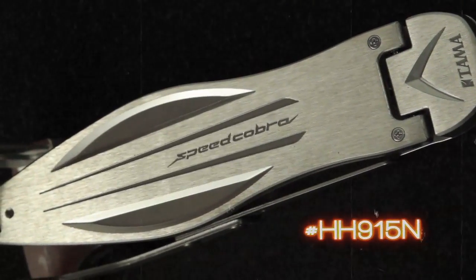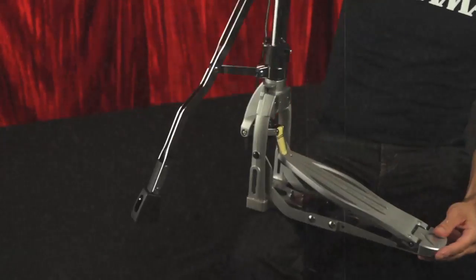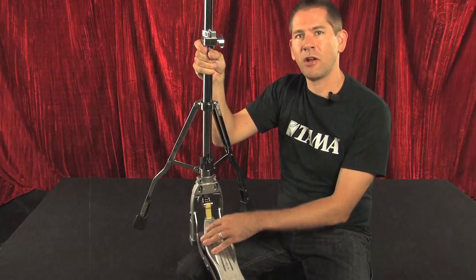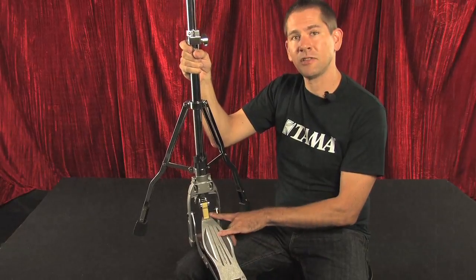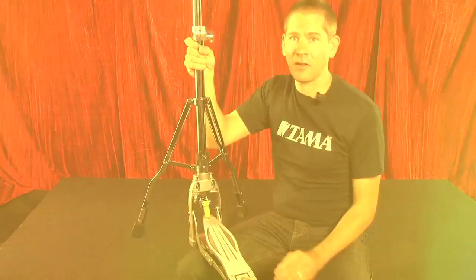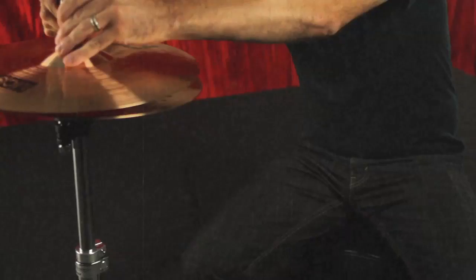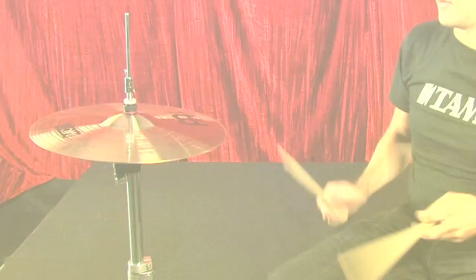It has the same footboard that's on the Speed Cobra pedal, and not only does it match, it's a longer footboard just like the Speed Cobra itself, with a smoother surface so you can really concentrate on expanding your hi-hat technique. It also features the same lever glide system that's on the HH905, and all the upgrades we just discussed are on this stand. Notice how the hi-hats flatten out when you step on them — see the angled hat on the bottom, how it just flattens out — you have a lot more control.